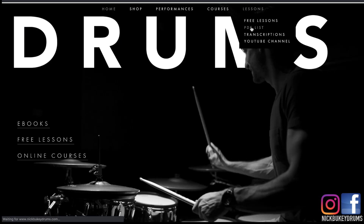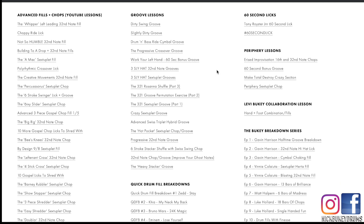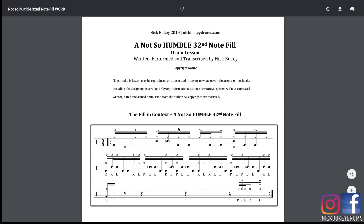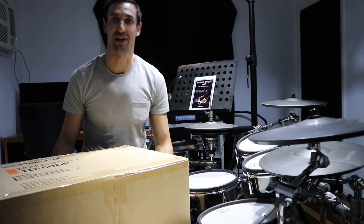There are heaps of free PDF lessons on this site, so feel free to poke around there and download them all as well. Like this video and consider subscribing if you enjoy the content — and here we go, let's do it right now.